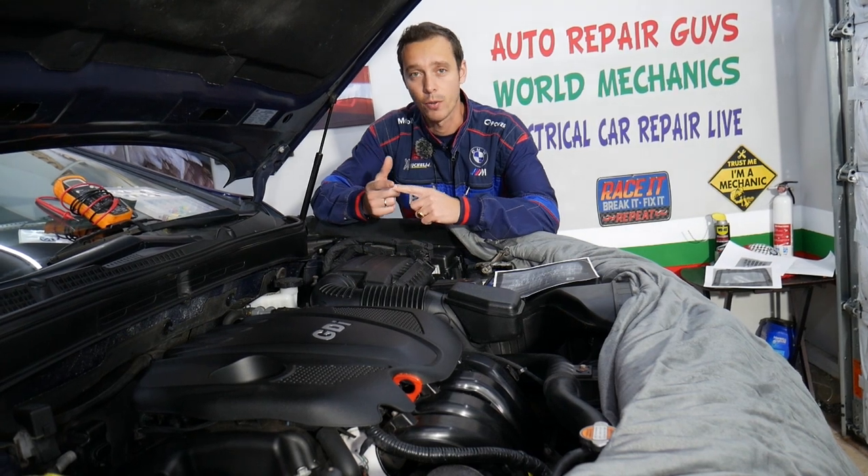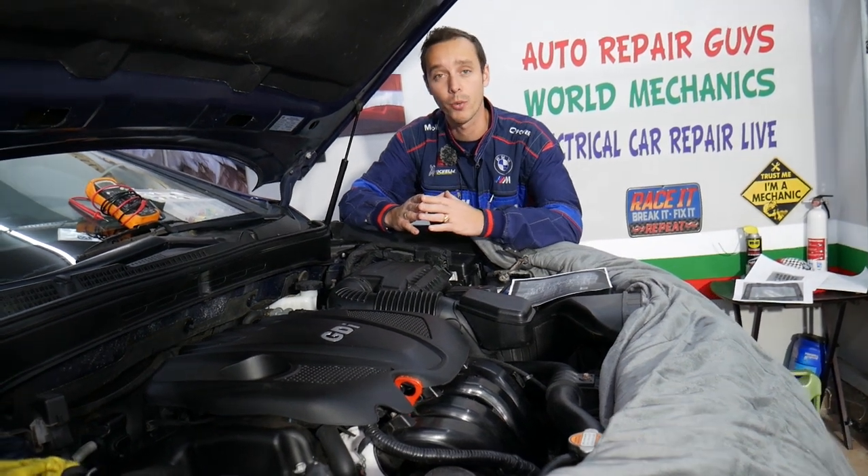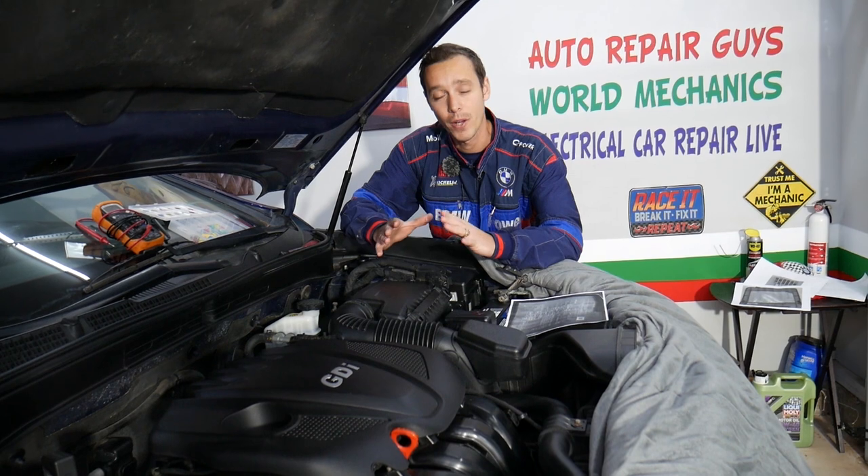If you guys need to buy any replacement fuses, relays, or parts for your Kia Optima, we'll share the link in the description of the video below where you can buy all that for a really good price and quick shipping — that's where we get all our parts and tools from.